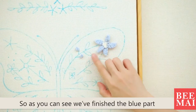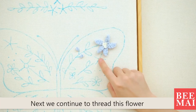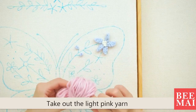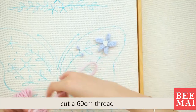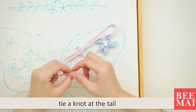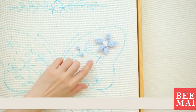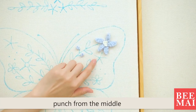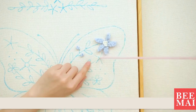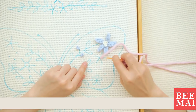Next, we continue to thread this flower. Take out the light pink yarn. Cut a 60 cm thread. Tie a knot at the tail and pull it through the needle. This is a pentagonal shape — punch from the middle. Please remember to tighten the yarn.